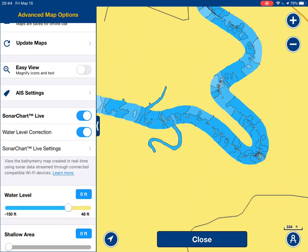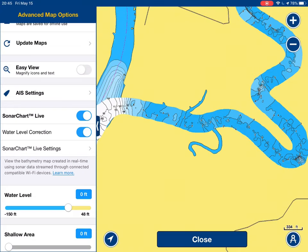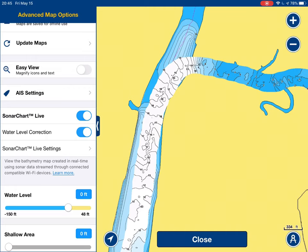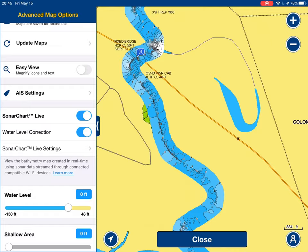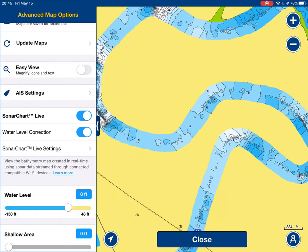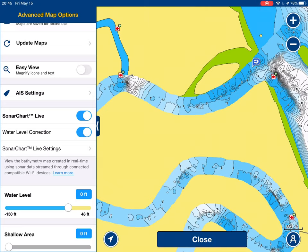I'm going to talk about navigation real quick. What's critical with navigation, obviously in a marine environment, is that the tide's always changing. There's a shortcut between the Little Satilla — Little Satilla's right in the middle there — and it's called Fancy Bluff Creek. I've used Fancy Bluff Creek as a shortcut at high tide, but until I got SonarChart Live, I wanted to know exactly what it looked like at low. I won't go through here at dead low — I did it once, it wasn't fun.